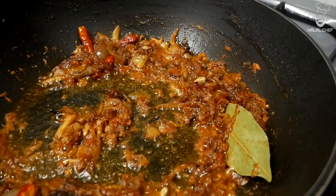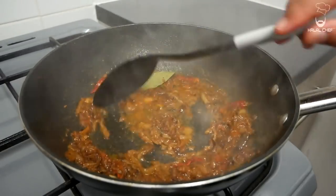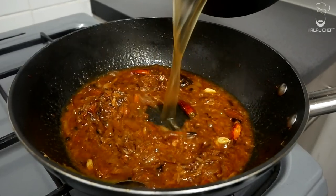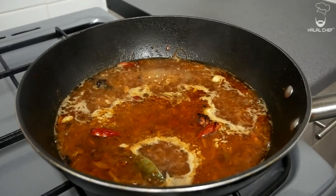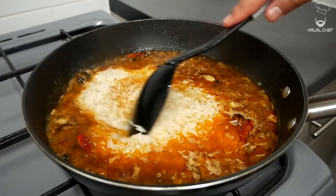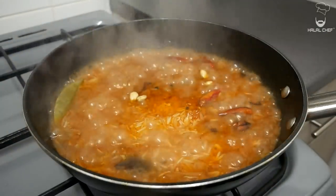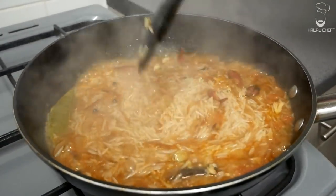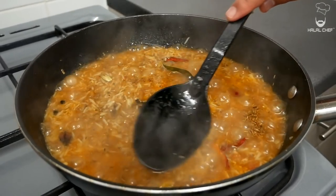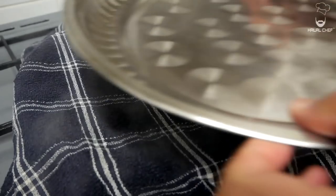Now in with the spices — salt, red chili, and some whole spices. Give that a mix and cook off the rawness of those spices. Now I'm going to deglaze with the stock, add the rest of the stock in there, and give that a gentle mix. Once it starts to boil, add in your rice — these rice were soaked in water for at least 30 minutes, washed and cleaned. Give that a mix and let this cook until there is some water left, then leave it covered. Add in some cumin seeds on top, turn the heat to low, place a clean kitchen cloth on top, put the lid on, and let this steam on low heat for around 13 to 15 minutes.